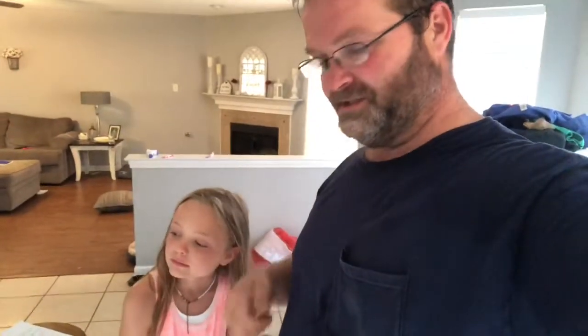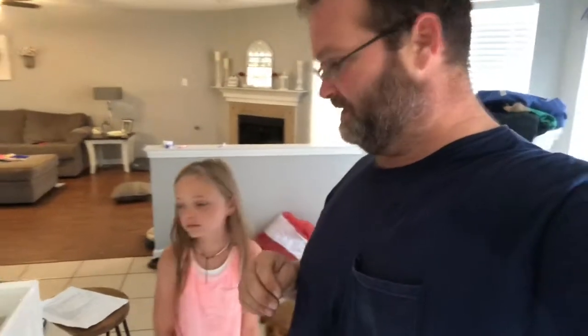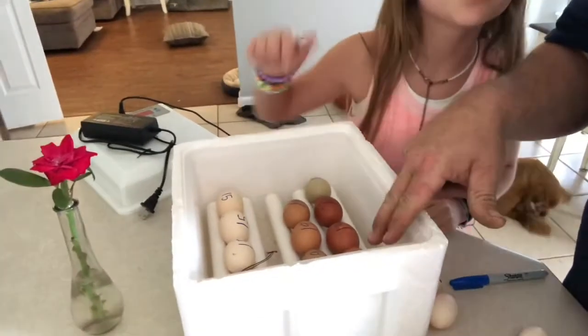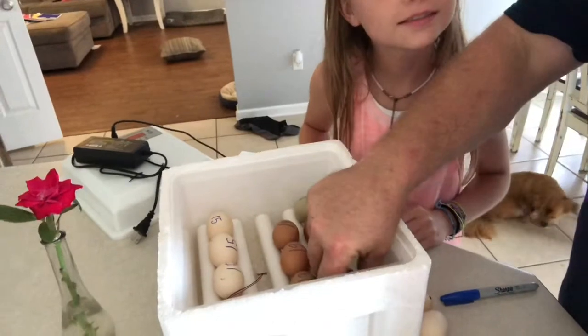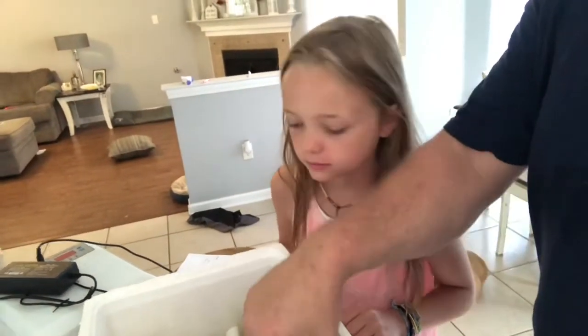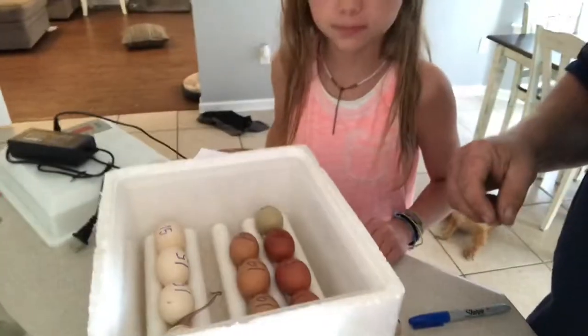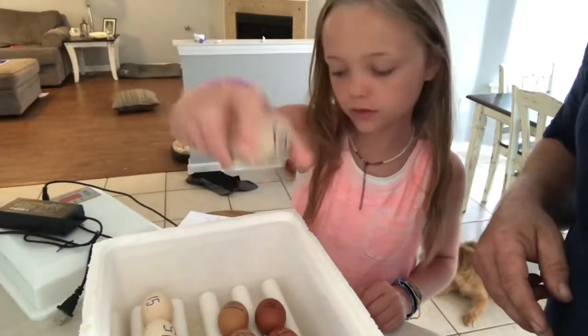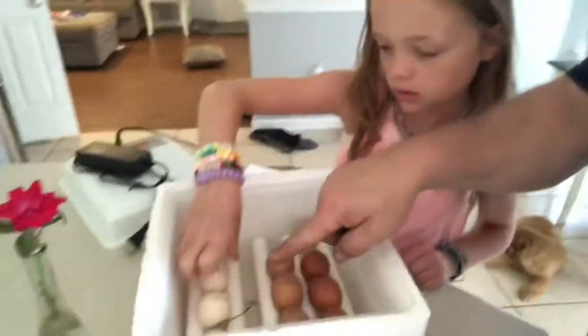So instead of just chucking them out, we had four that were pretty well developed and four or five that had started developing. So instead of just chucking them out, we're going to do an incubator deal. These three are Black Copper Marans out of our new Black Copper Marans, and these three are Welsomers, and that one's an olive egger.